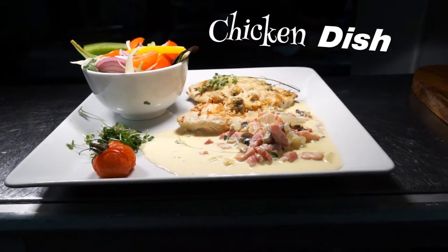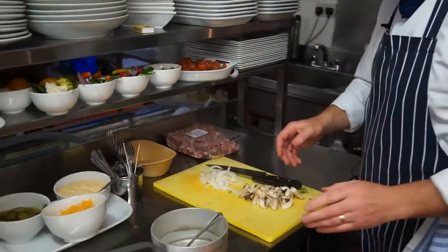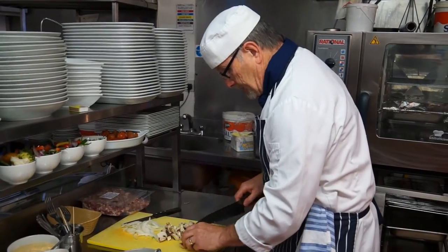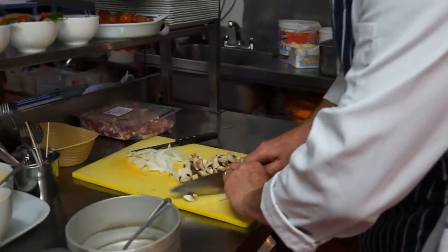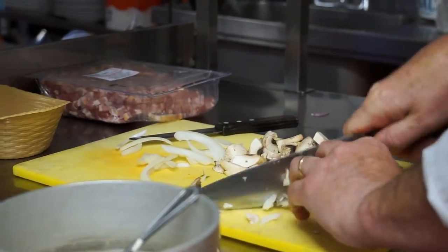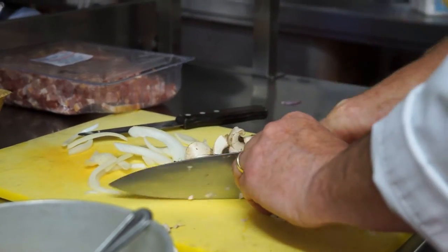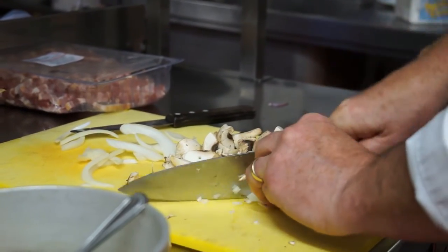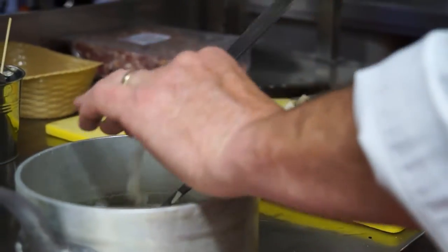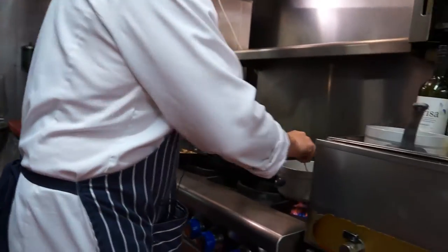I'm going to start with the sauce. Anybody can do this sauce at home. Just the ingredients: a little butter, some chopped mushroom, and some onion. Just chop it finely, because the taste of large pieces of onion in the sauce is not very nice. We'll get that on the gas there and let it be softening.